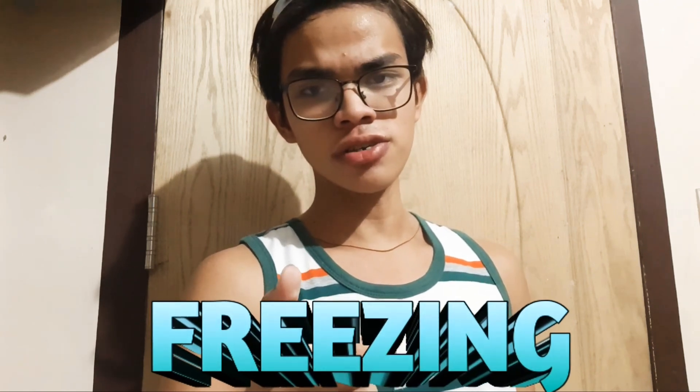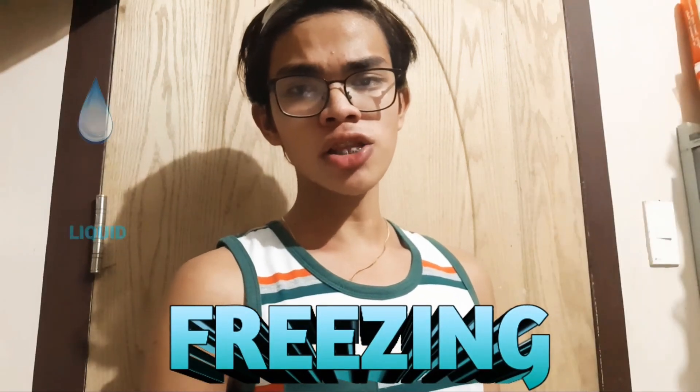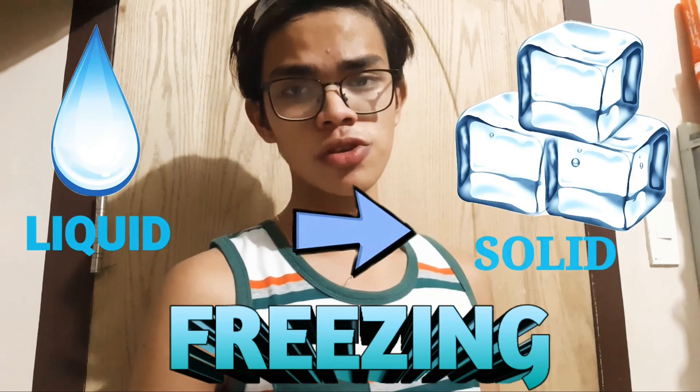Ang bulang yun ay isa sa mga rason kung bakit bumabagal ang pagform ng ating yelo. Ang tawag sa pag-process ng pagform ng yelo ay ang freezing — ang freezing ay isang phase kung saan ang liquid ay nag-transform into solid.